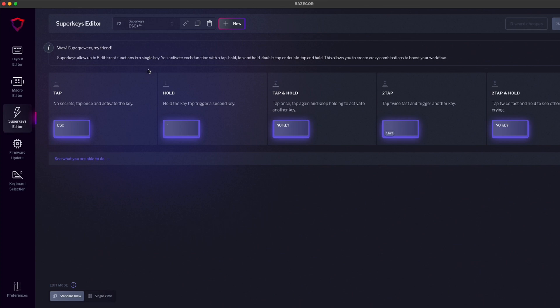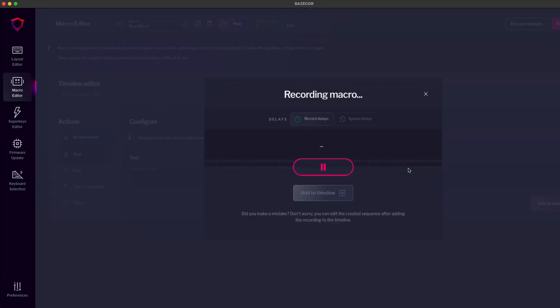The software of the DIGMA keyboards is in constant evolution. In the last few months, we have completely redesigned the interface and added new features like superkeys, auto backups, the ability to record macros, and many many more. But to enjoy them, you must download the latest version of Basecore and update the firmware. So let's do just that.